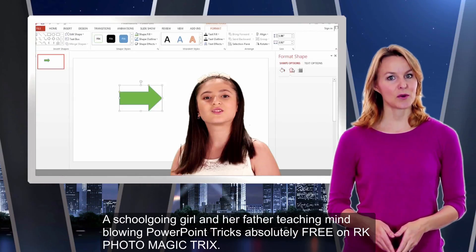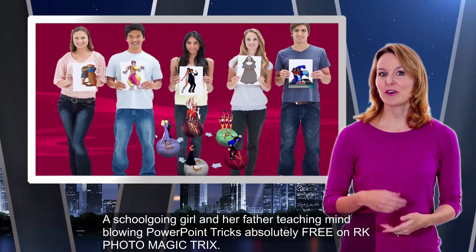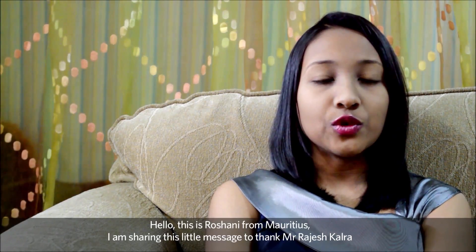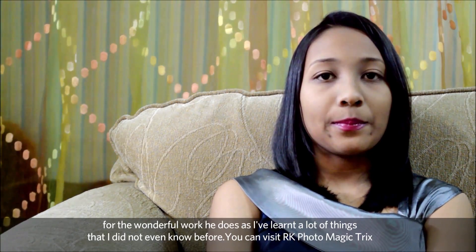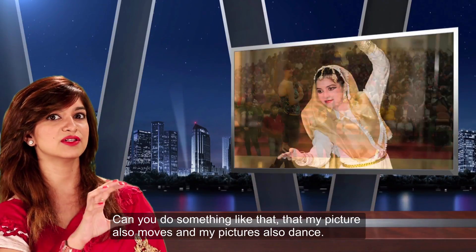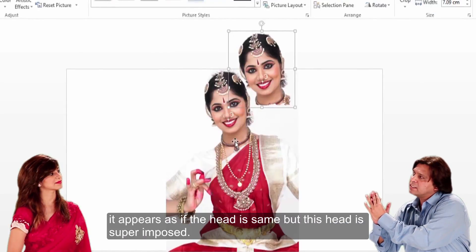A must-learn for students and corporates. A school-going girl and her father teaching mind-blowing PowerPoint tricks, free on RK Photo Magic Tricks. Hello, I'm Roshani. I'm giving this message to Mr Rajesh Kalra for the wonderful work he did. I've learned a lot of things I didn't even know how to do before. You can do something like that — my picture also moves and my picture also dances.